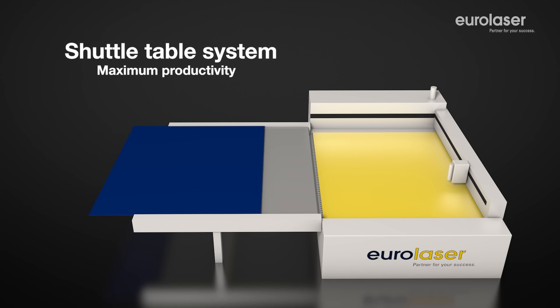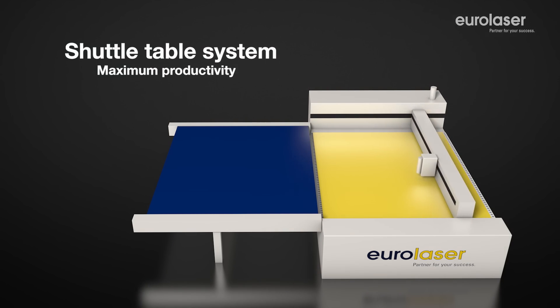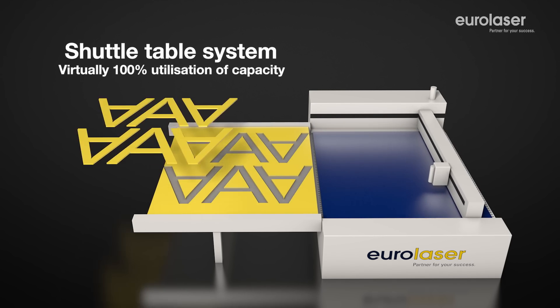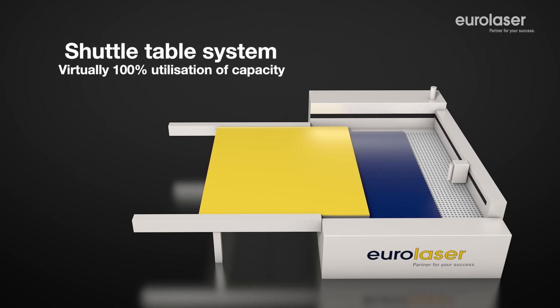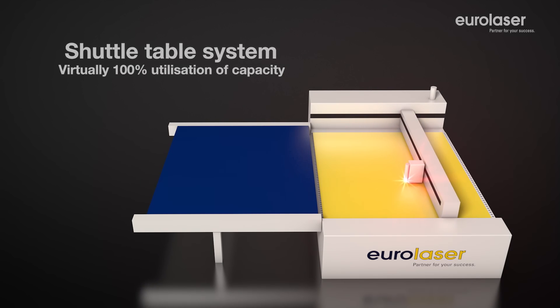Use of the optional Shuttle Table system increases the productivity of Eurolaser systems. The principle is very simple. The material supports are changed over within a few seconds, allowing the laser cutting process to be continued with no down times. This option allows even more profitable utilization of your laser system.